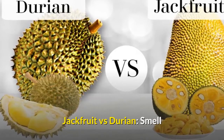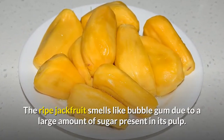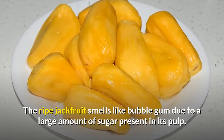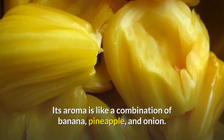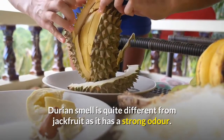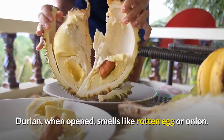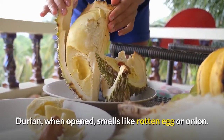Jackfruit vs. Durian — smell. The ripe jackfruit smells like bubblegum due to the large amount of sugar present in its pulp. Its aroma is like a combination of banana, pineapple, and onion. Durian's smell is quite different from jackfruit as it has a strong odor. Durian, when opened, smells like rotten egg or onion.